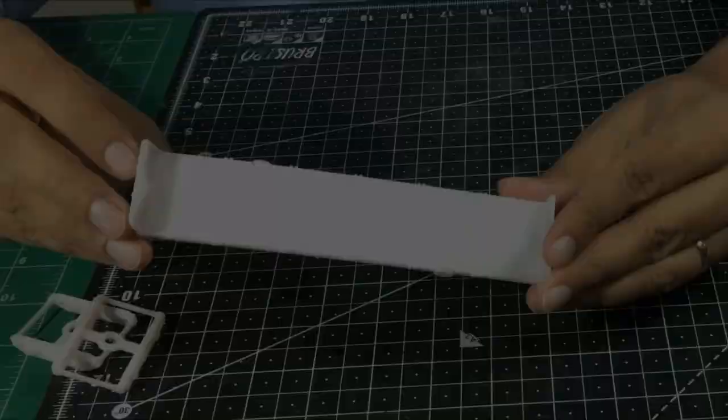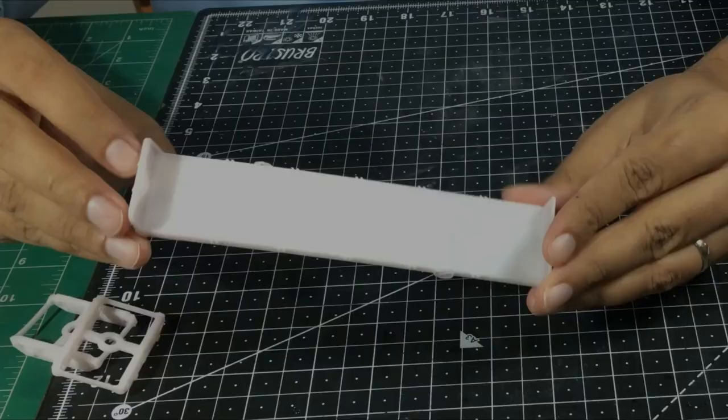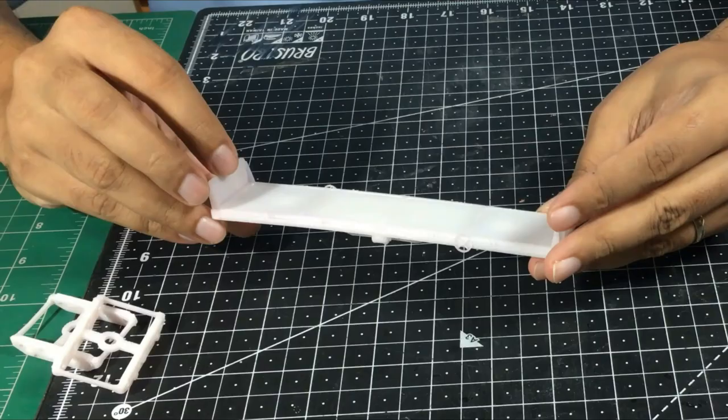This is Indian Railway's BRN flat wagon. This model is designed by JBM, and you can find this particular model in the Shapeways shop. Link in the description below.